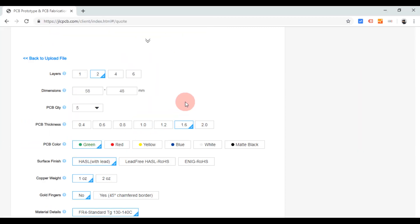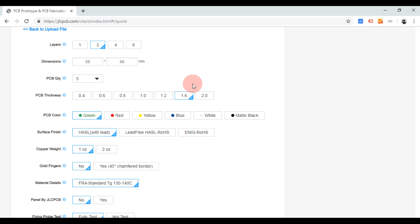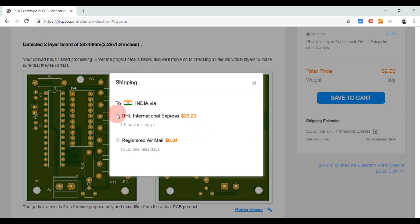After uploading, I selected all the necessary details like shipping options and placed the order by making the payment.